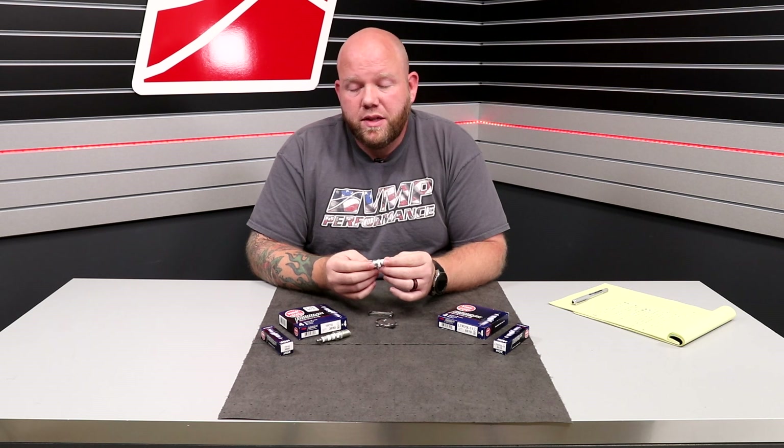These are things that you can also submit logs to your tuner to review. All that being said, we thank you for checking out the video. We hope this answers your questions. If you have any additional questions, don't hesitate to reach out to us via sales@vmpperformance.com or give us a call at the shop. We're always happy to help, and we'll see you again soon.